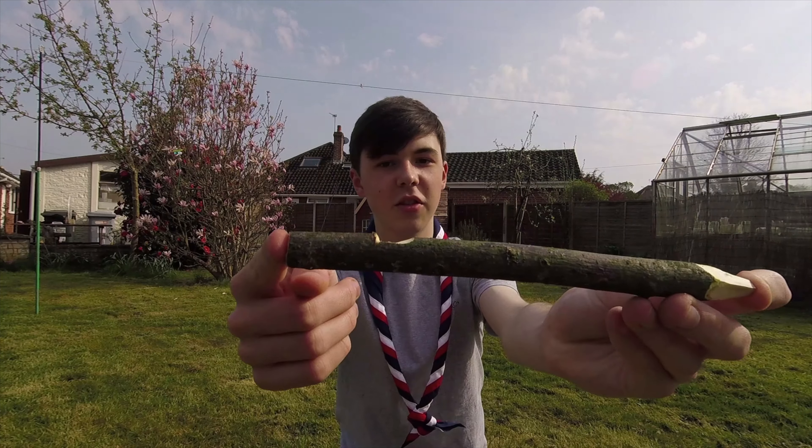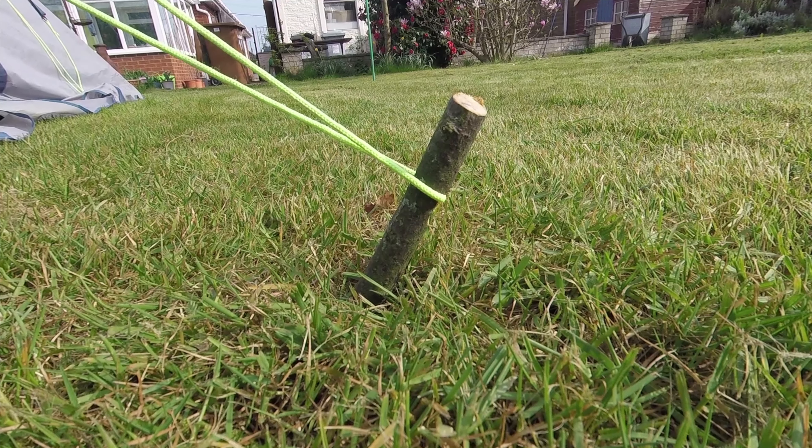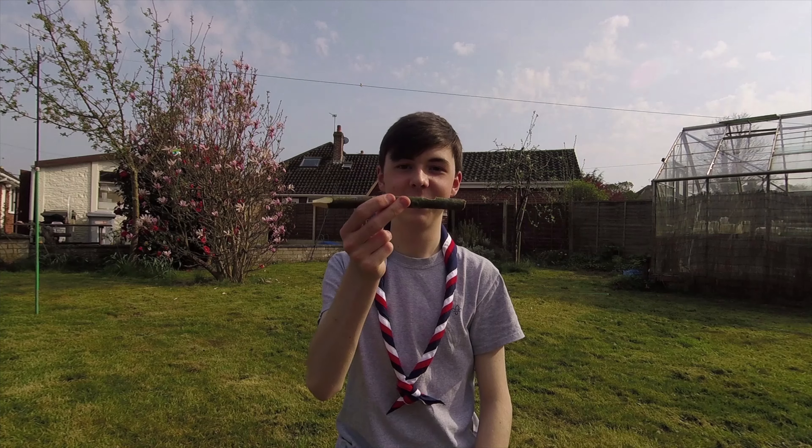And here's the notch to secure your guy rope to, and here's the notch on the back of the peg. I hope you enjoyed this little video.